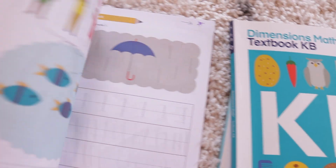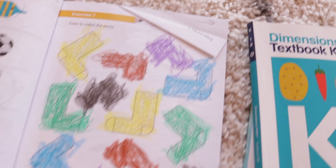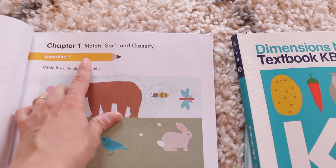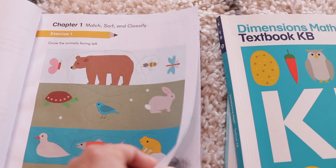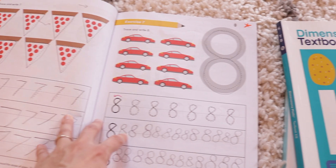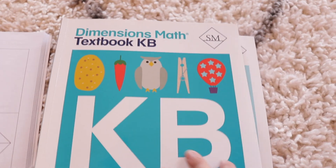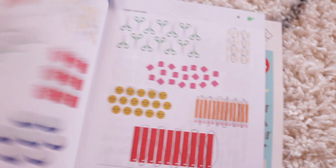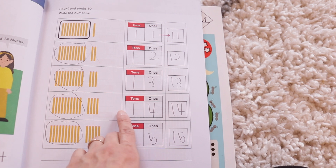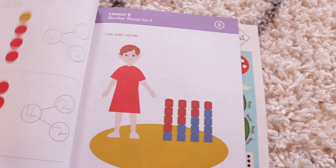This is the workbook — it's pretty much the same as the textbook and it does have the chapters at the beginning. Instead of breaking it up as lessons, it breaks it up between exercises: exercises one, two, three, four, five, six, seven. This was such a great way for my daughter to practice all of the concepts she was learning. Then for the KB textbook it's pretty much the same deal, just with more advanced concepts — kids are getting into place values, numbers to 20, and number bonds.